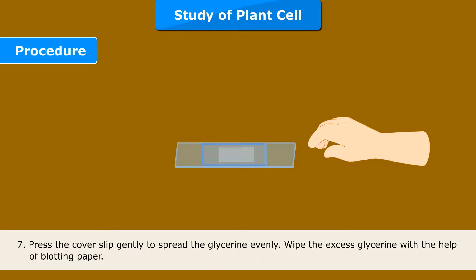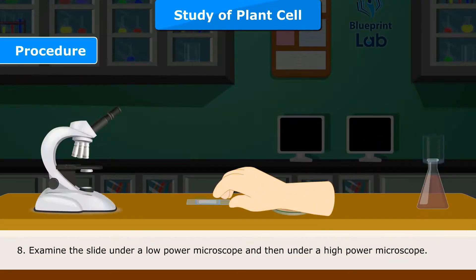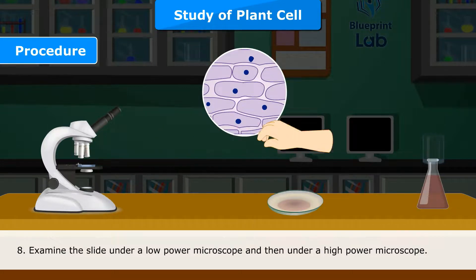Step 7: Press the cover slip gently to spread the glycerin evenly. Wipe the excess glycerin with the help of blotting paper. Step 8: Examine the slide under a low power microscope and then under a high power microscope.